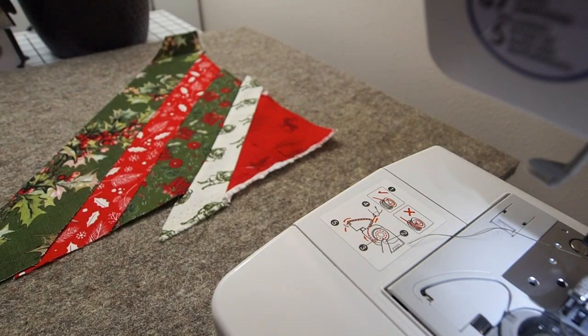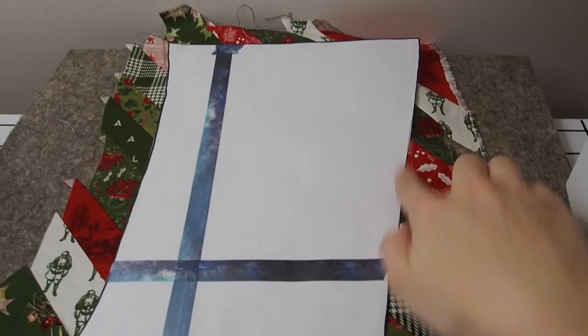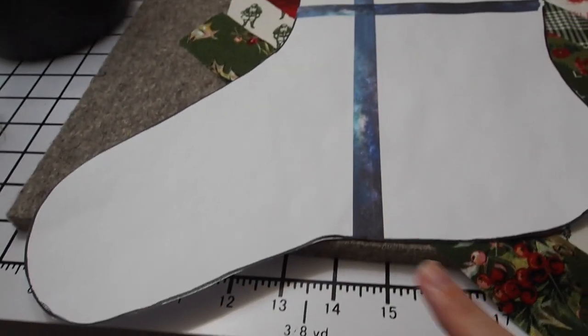At the top here it wasn't too much of an issue, but you can see later on I was really concerned about this part here where the template goes in and then out again, and then that whole toe part of the foot.